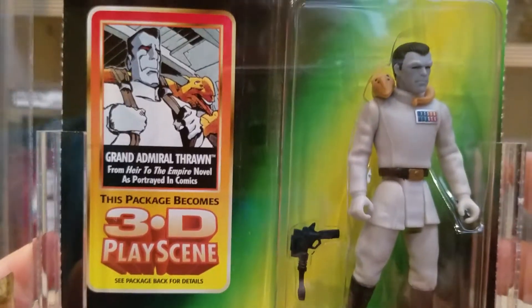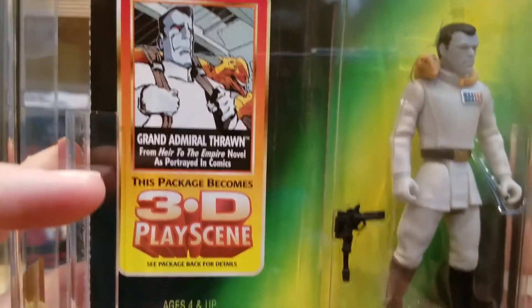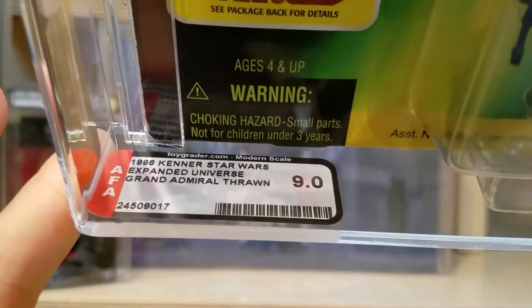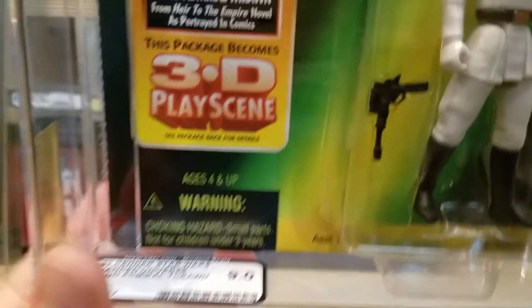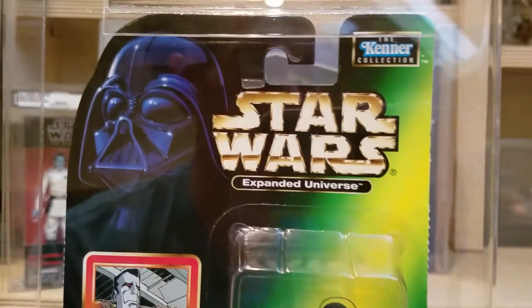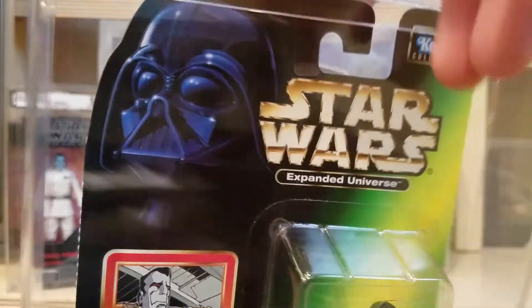There are a number of really cool figures on the back. The other cool thing about this package is that it had perforated edges that would let you cut it open and create like a 3D playset. That was kind of cool. You can see the artwork there. Let's take a quick look at the AFA grading. This is the 1998 Kenner Star Wars Expanded Universe Grand Admiral Thrawn. I got this done with the modern scale grading and it came back at a 9.0, which I was very pleased about — I did not expect it to get that high.